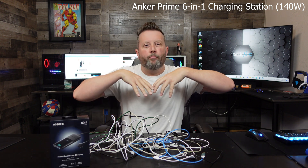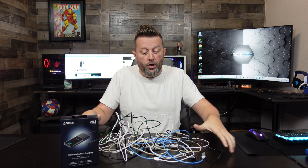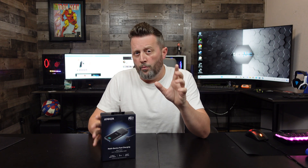This is a problem-solving device here to charge up to six devices on one setup. Now, are we going to get rid of all these cables? No, because obviously I'm going to have to have cables go from this to my devices. But it could eliminate a lot of this. This thing is a little different than what you might be expecting — it's not a power bank. This is actually going to plug into the wall and then allow you to charge devices off of it.